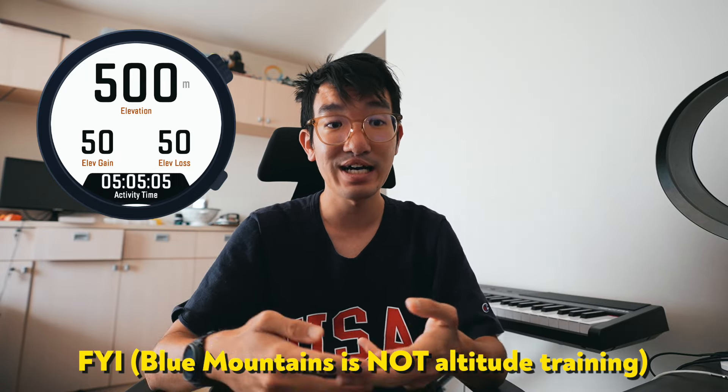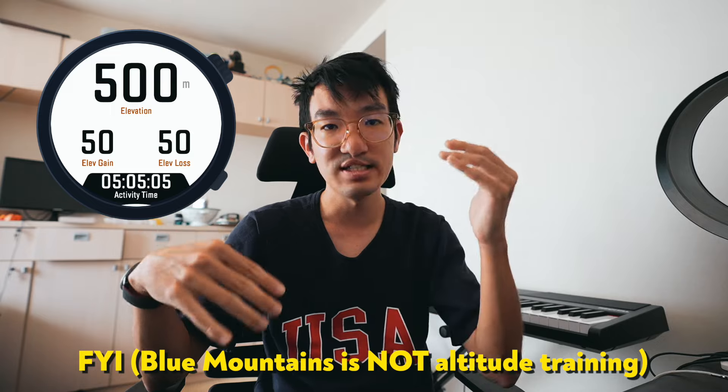Page four is all about elevation. At the top I have the elevation you're currently at — so if you're in the Blue Mountains you're probably going to be a thousand meters above sea level and it displays that, which is useful. If you're training at altitude it's handy to know your elevation above sea level. In the second row I have elevation gain and elevation loss. As someone who trains a lot for trails, it's handy to know how much climbing I've done in relation to descending.